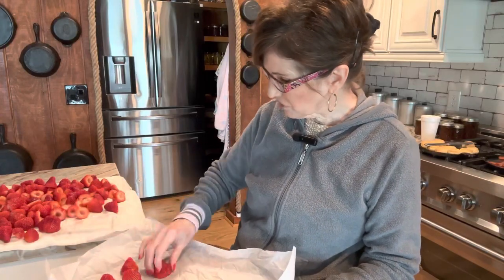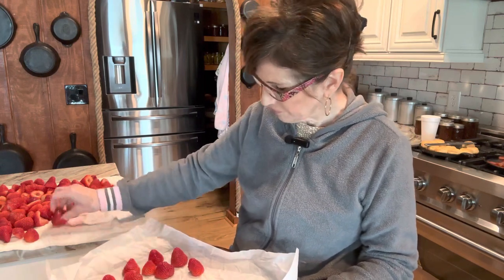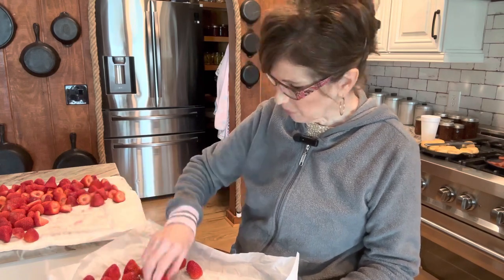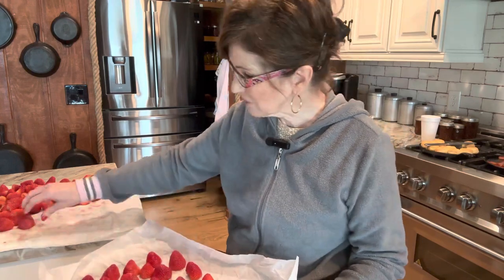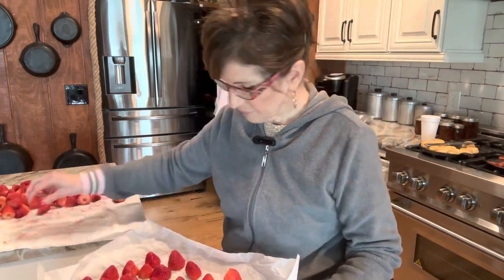If you watch me much at all, you know what I've done with parchment paper — I just crunch it up like I'm going to throw it away and then spread it out on the pan. Now I'm laying my strawberries individually, not touching, on the pan. The reason we're doing this is because we're going to flash freeze these strawberries.